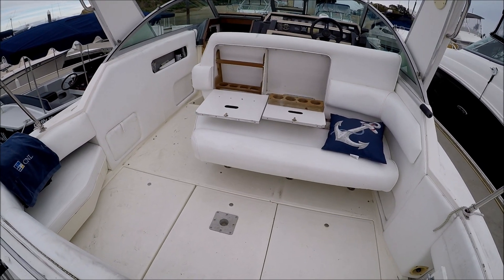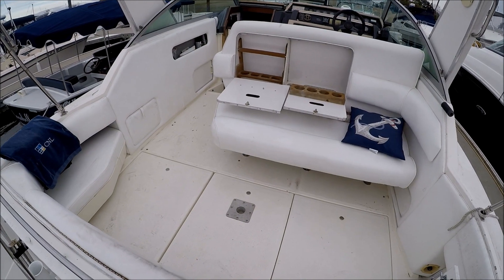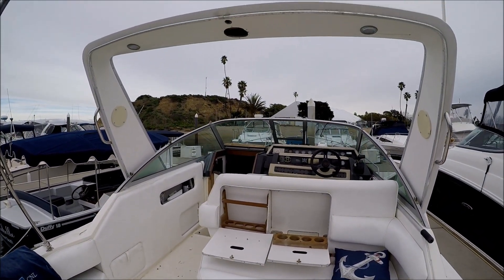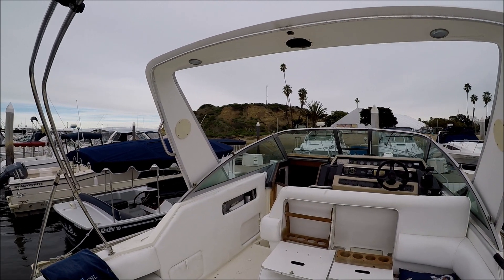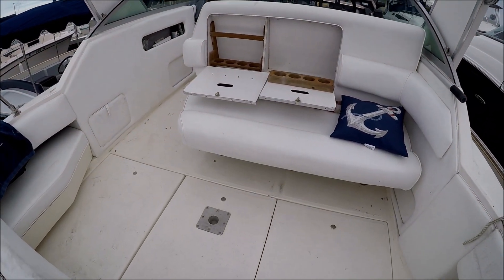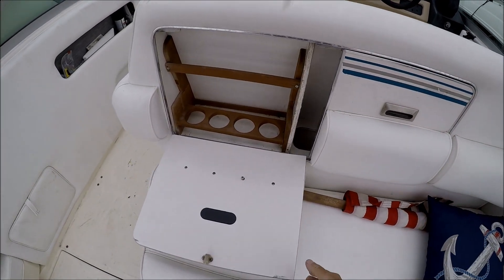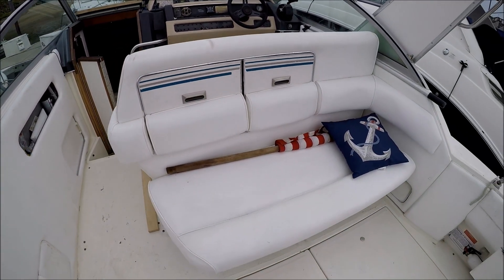The upholstery was just done on this boat in September of 2018, so that's nice and fresh — it does need to be cleaned as the boat has sat closed up for a while. We have a back bimini bow but no forward bimini bow. There's a deck floor mount for a cocktail table, and bench seating that closes up for even more space.